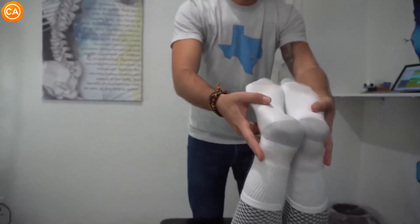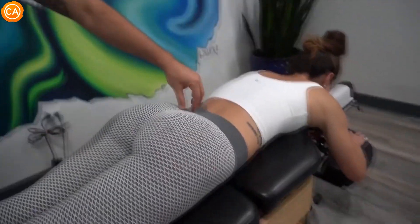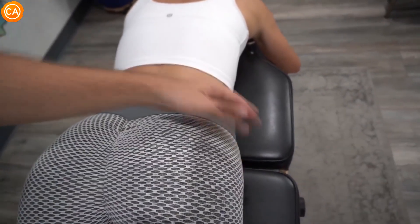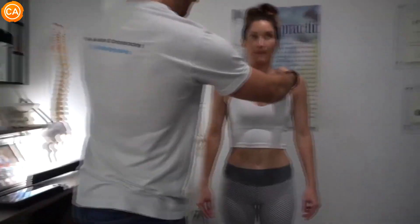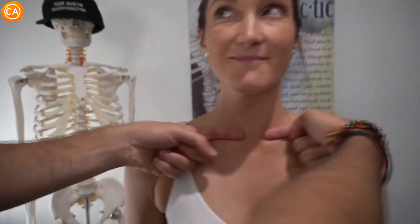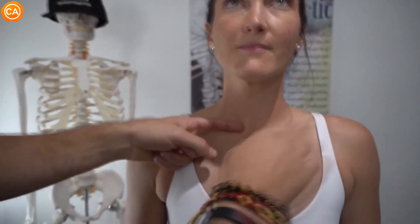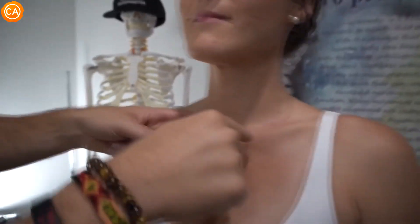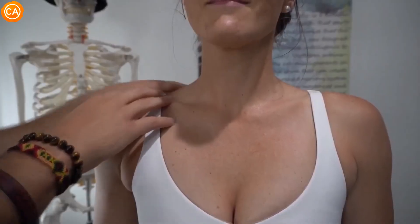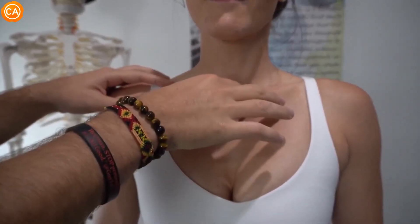Does that even feel a little bit smoother too? Yes. So just by correcting that immediately the body responds, and now she has a balanced pelvis. When we come up to the clavicles we can see that the left one is higher than the right, and this one is more posterior — more pushed backwards — while this one is more anterior, more pushed forwards. We're going to be able to correct that today and do a post-check to see the changes that makes.